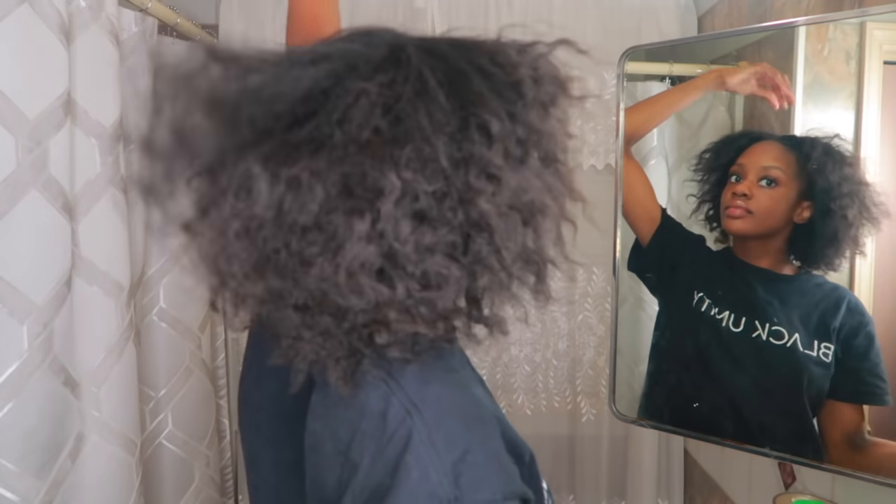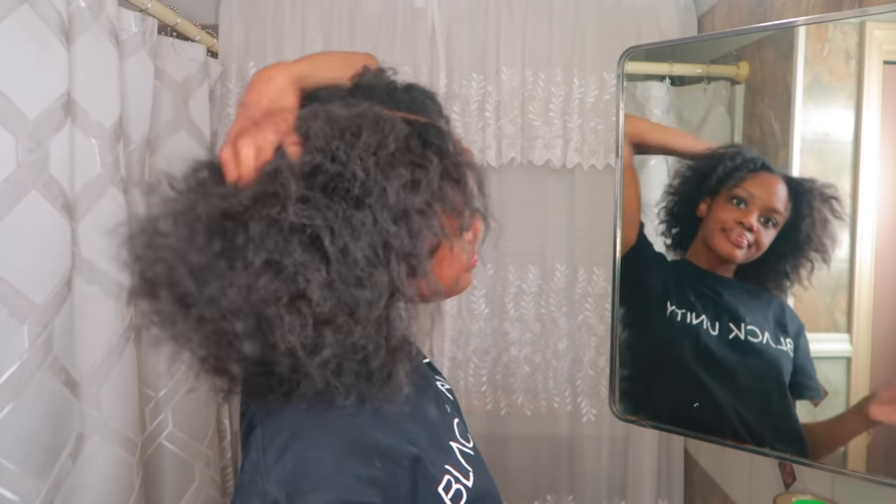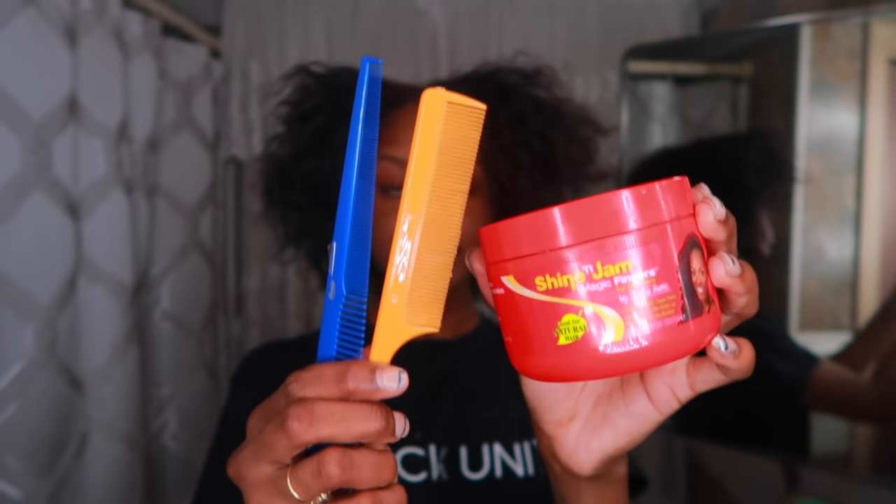Hey y'all, it's Adeja and welcome back to my channel. Today I'm going to show you how I pre-part my hair for a large knotless braid. The first thing you're going to need is Shine and Jam by Magic Finger Studio.